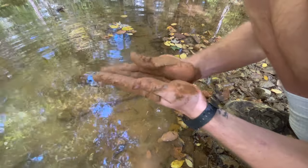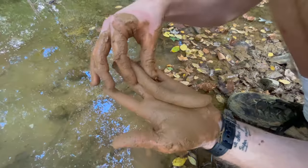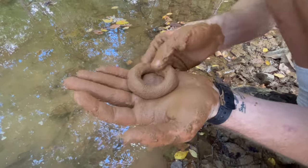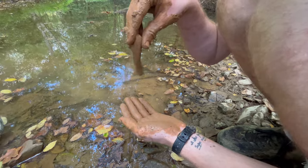Another test you can do is called a roll test, by rolling the soil into a coil. If the soil holds its shape and doesn't crack very much, this is a good indication of a high clay content soil. The coil should also hold its shape if you pick it up and swing it around.